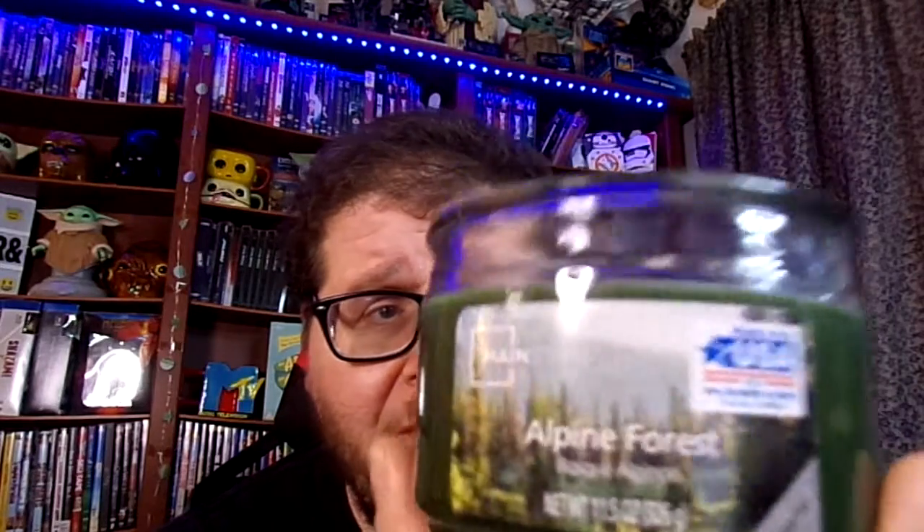That one's really good. Now the next one we're going to review is called Alpine Forest — same thing, 11.5 ounces. And this one smells like... basically like an alpine forest. It's a really, really strong scent.